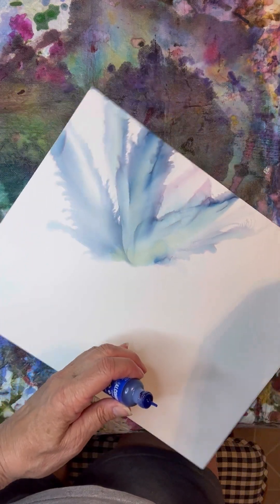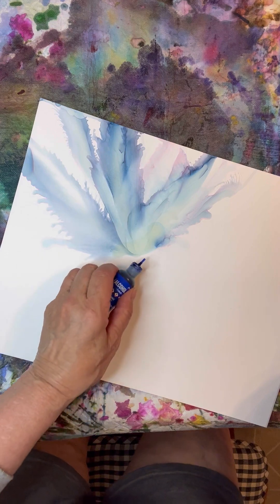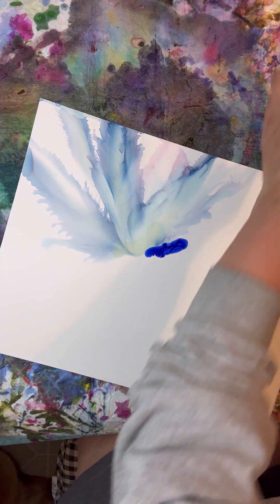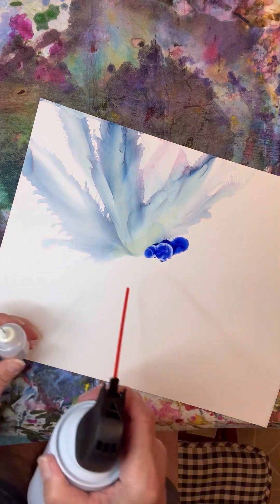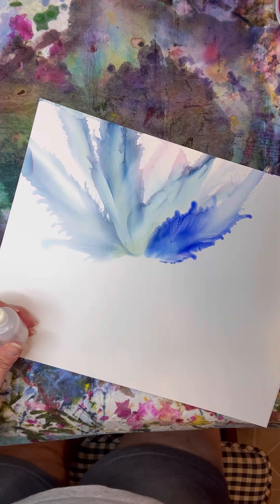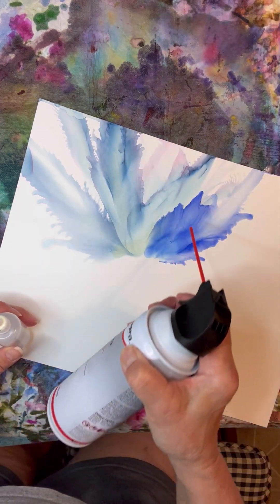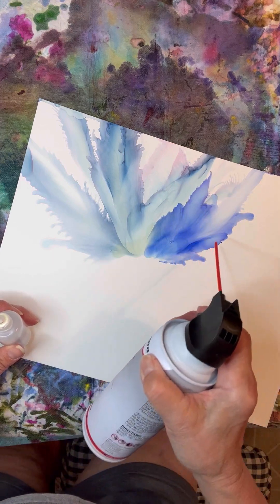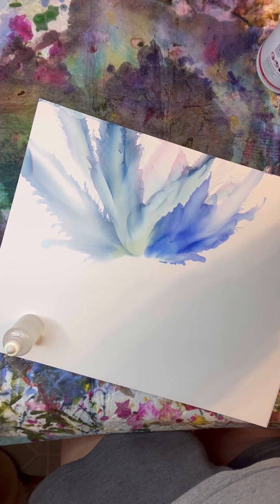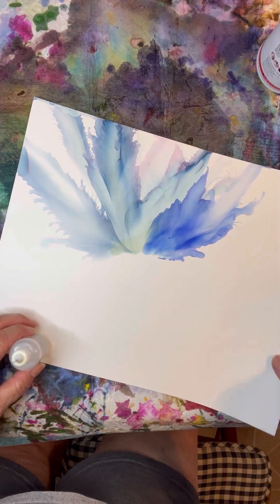I'm going to turn this this way. And that's cobalt. You can see I'm losing steam on that one. That's what happens. Let's turn out pretty.